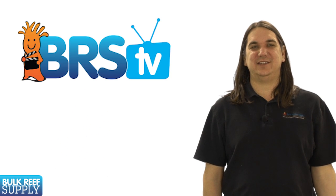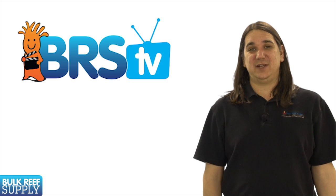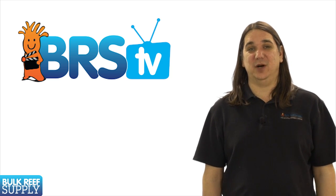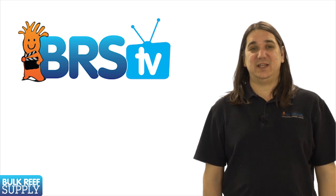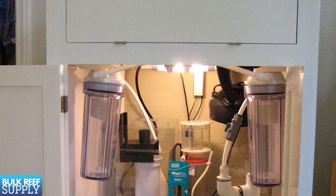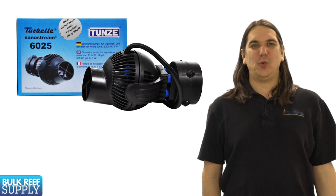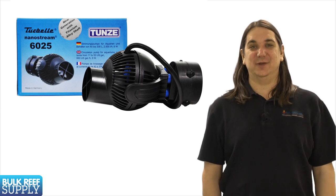Today on BRStv we are going to continue our basics of a new saltwater aquarium series with a brief overview of pumps, plumbing and electrical. First of which is pumps. Pumps serve a few basic purposes: providing water flow to the tank, feeding filtration equipment, and as a return from the sump.